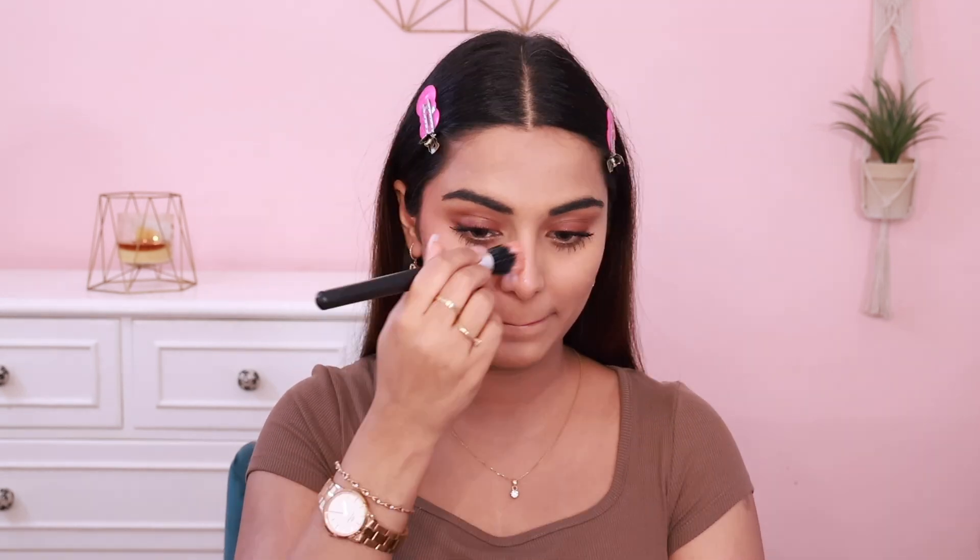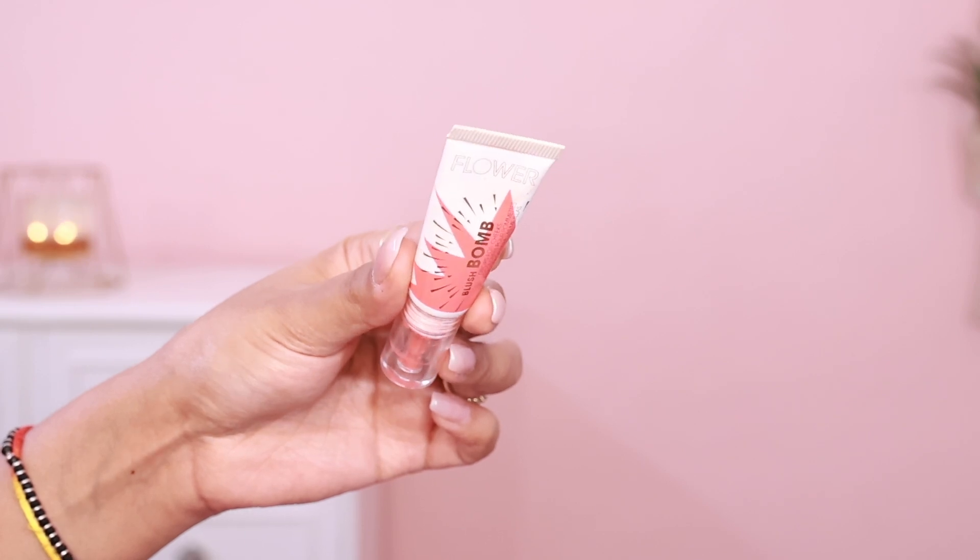I've tested it all day long and it fades only a little bit — it doesn't rise up quickly like most blushes do. In Indian rupees this is around 2,000 rupees. It has a totally beautiful dewy, luminous kind of finish. The dupe is Flower Beauty's Blush Bomb in the shade Melon. If you put Joy or Melon, you really don't know the difference.